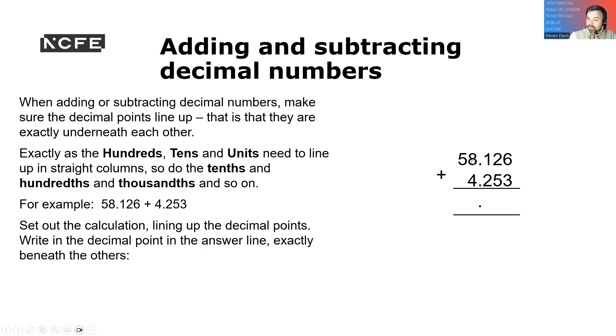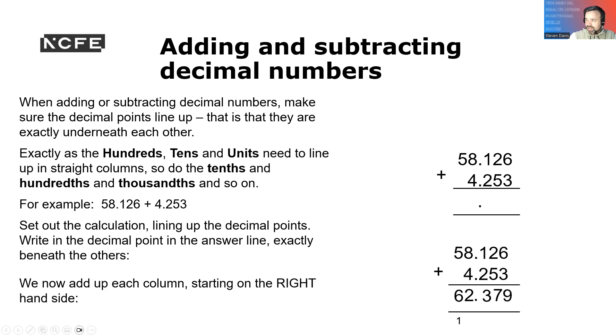We start from the right-hand corner and work our way over. So 6 plus 3 is 9, then 2 plus 5 is 7. That gives us 3, then 1 and 5 is 6. So that's 62.379. And that's how you show your work to get the points in the exam.